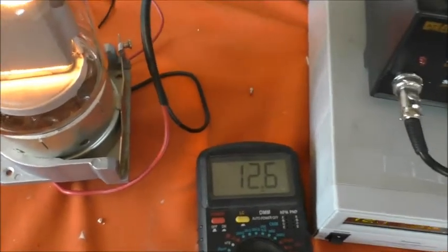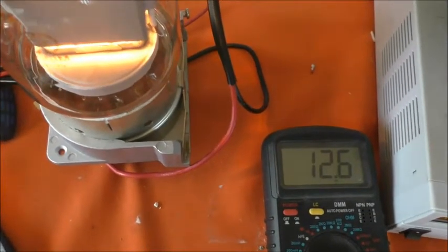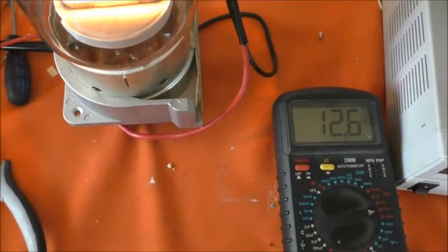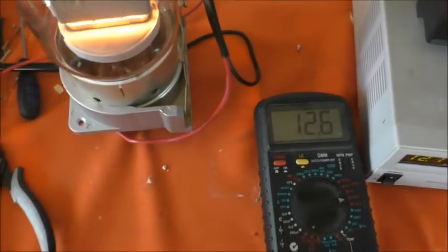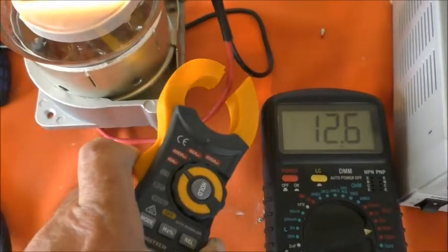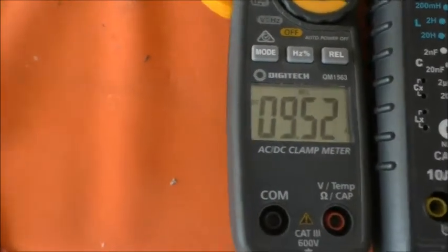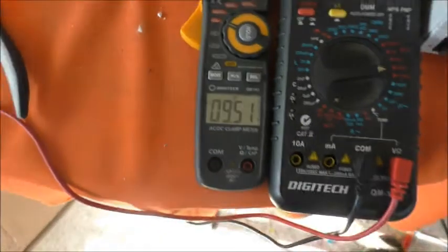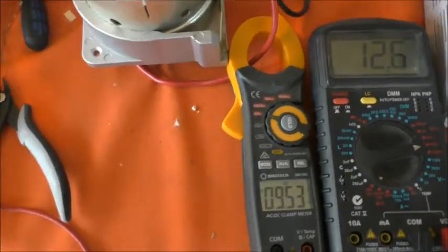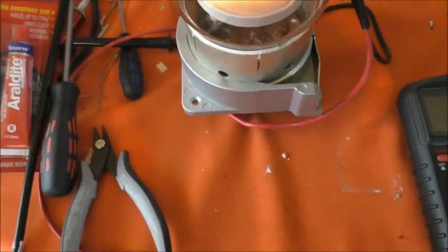Just for fun, I'll get the clamp meter, put that on DC and zero it, then clip that onto one of the leads and see how closely it matches. The clamp meter says 9.5, while the power supply says 9.8 — certainly in the ballpark. It would have been nicer if it had shown 9.8, but 9.5 — let me zero that again.